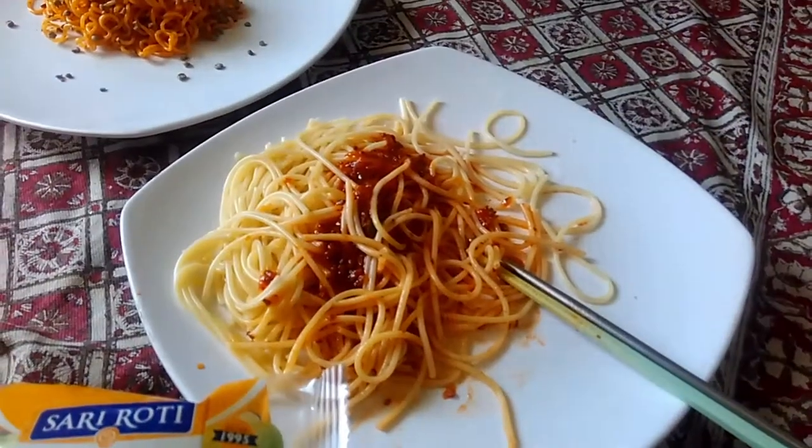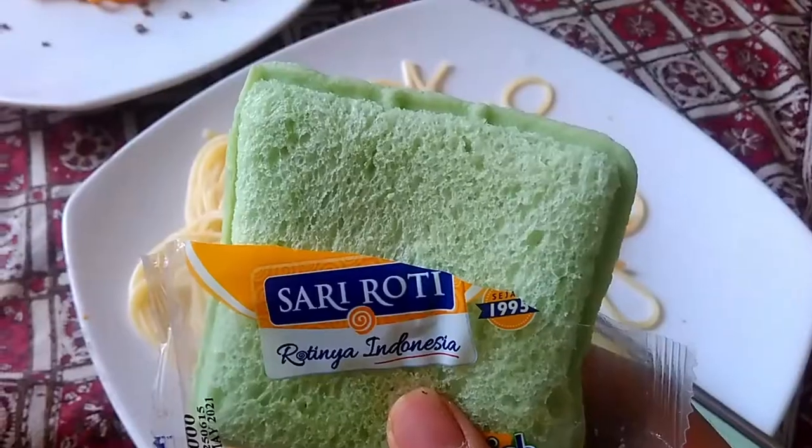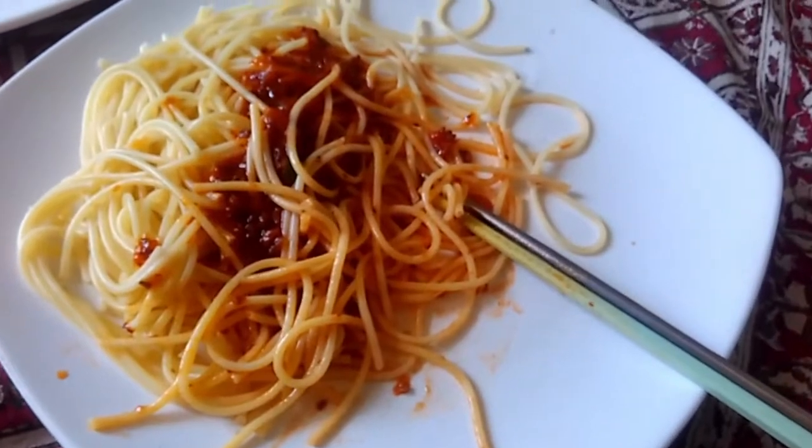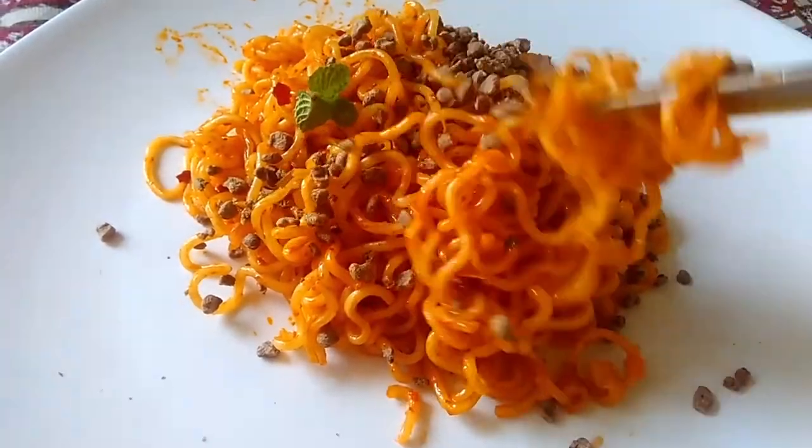The spaghetti has more noodles than the Miggity. I can taste the freshness of the tomatoes, and it tastes like a regular spaghetti — like usual. Now I'm going to eat some bread to clean up my palate, because I don't want to try the next one with the spaghetti taste still on my tongue.